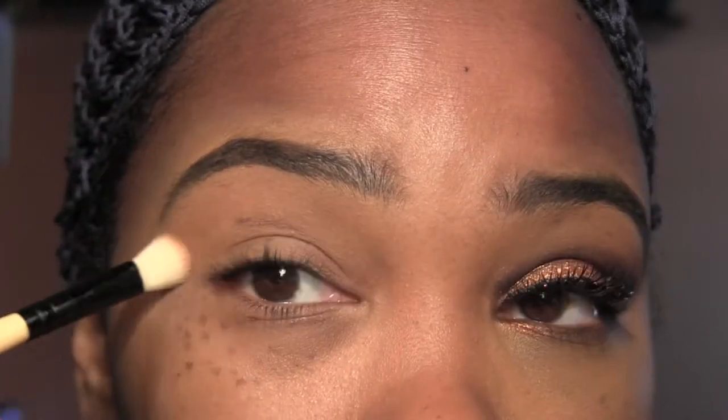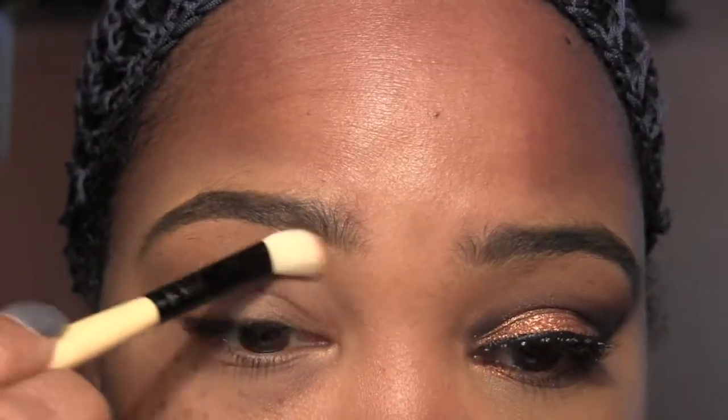I don't want any shimmery or even just a bright highlight on the brows. All natural.